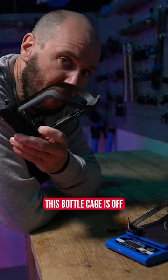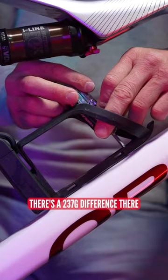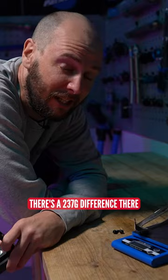First big saving then. This bottle cage is off, carbon one's going to go on. There's a 237 gram difference there. Mr. Editor, take that weight off.